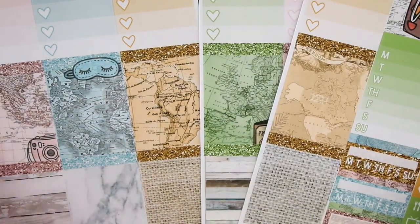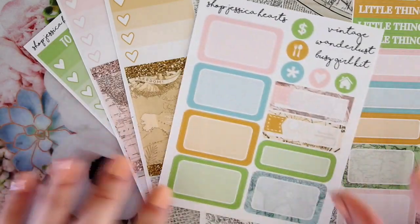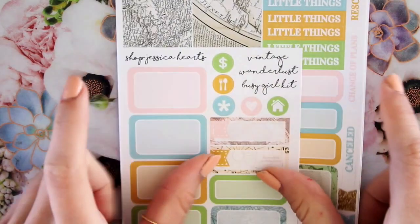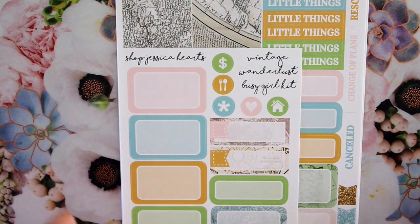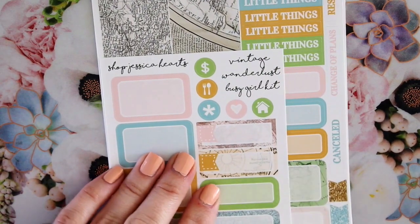So this is the Girl on the Go Vintage Wanderlust kit. It will be available tomorrow in glossy or matte. Definitely check out that video if you're interested to see how it works — it's super easy and self-explanatory, but I do have some good tips in that video.